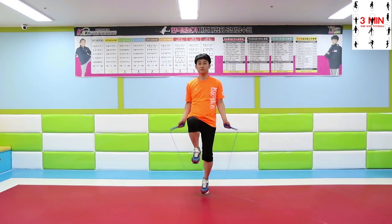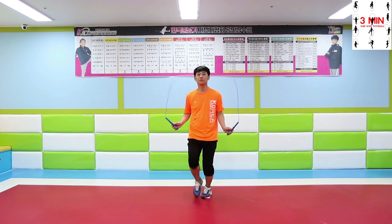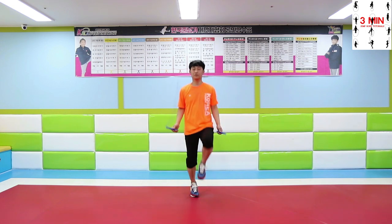First, high knees. Lift up your knee and put it down every time you swing the rope.